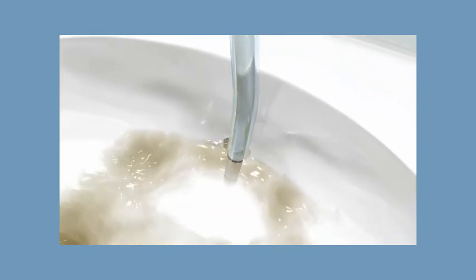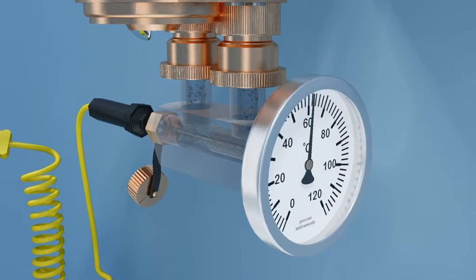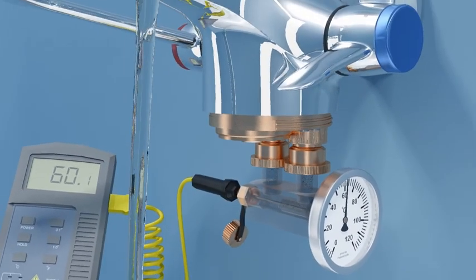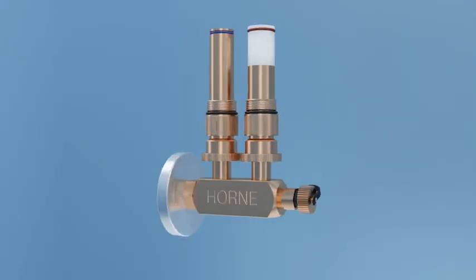This system flushing process reduces the potential for colonization of the downstream pipe system and terminal fittings. Regular system flushing, together with periodic thermal disinfection, will significantly reduce the risk of bacterial colonization and infection, whilst enabling compliance with current regulations and approved codes of practice.